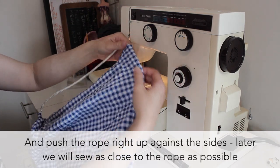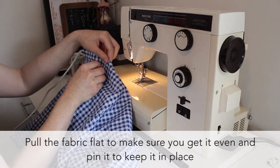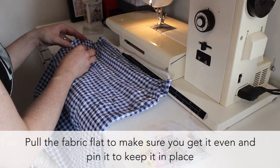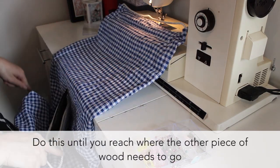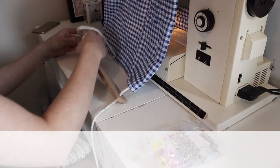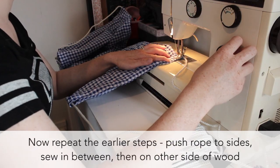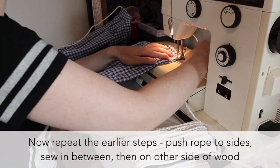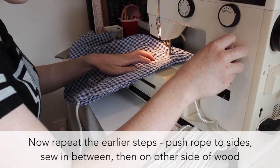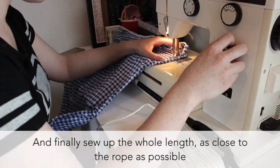Next, push the ropes to the edges and place pins to keep these in place. Pin until you reach the point that the other wooden piece needs to sit. Now repeat the steps to keep the wooden end in place — the outer side and then the inner. And finally, you can sew up the edges next to the rope and remove all the pins.